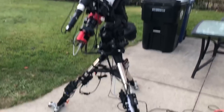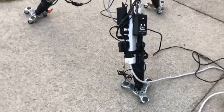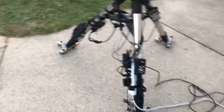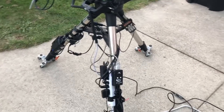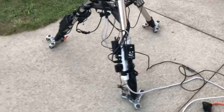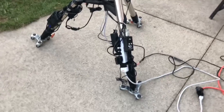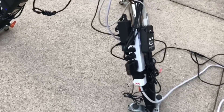Let me give you an overview from the ground up, starting with the wheels that I put under each tripod leg. I use those wheels to roll out my telescope, and of course I remove them when I'm ready to do my polar alignment and imaging.